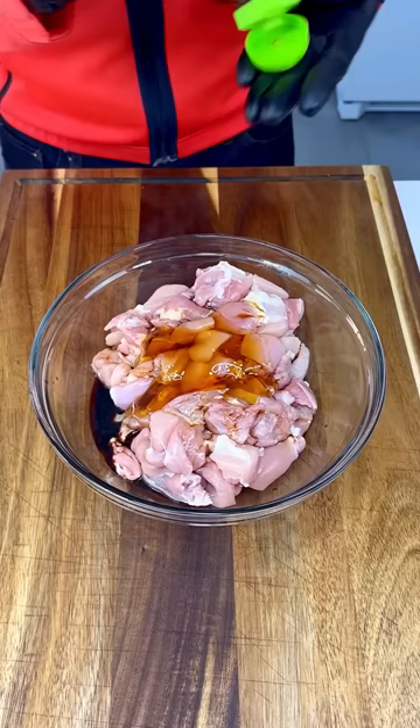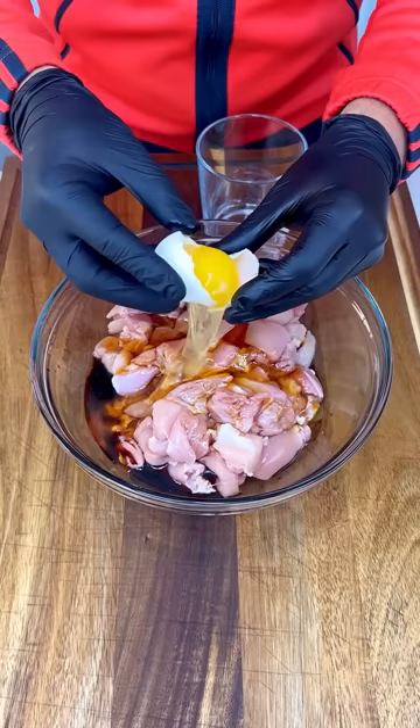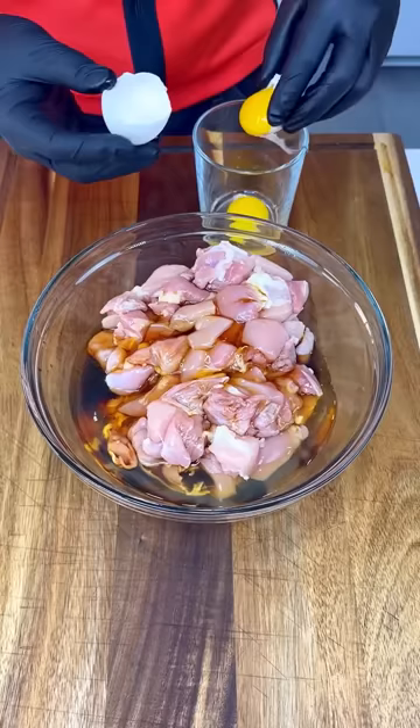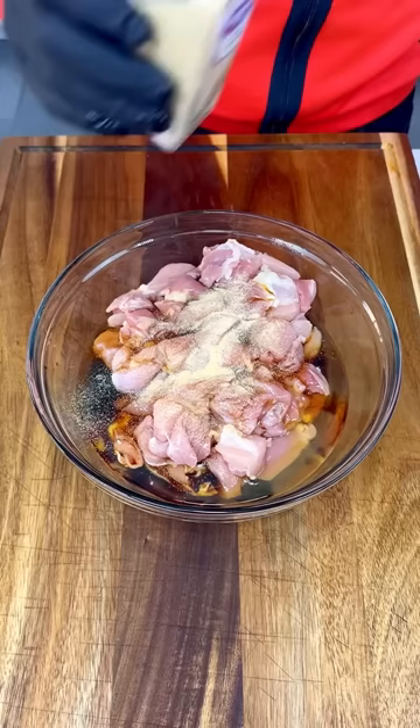Let's put about a couple teaspoons of honey in here. Now it's time to add one egg — just the egg white, okay. Save your egg yolks for another recipe. We're gonna need two egg whites. Perfect, we're doing awesome.